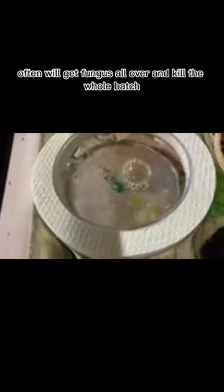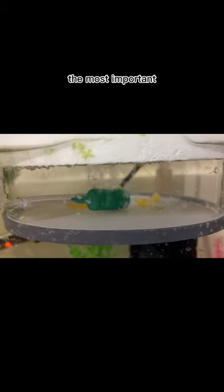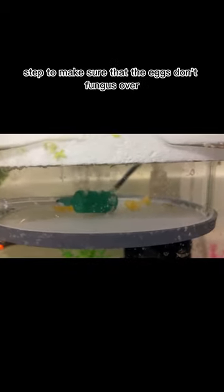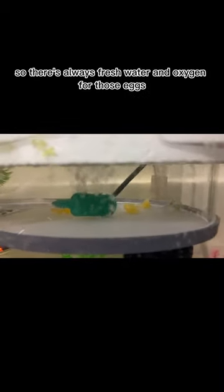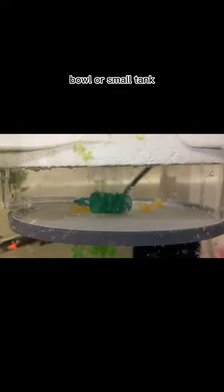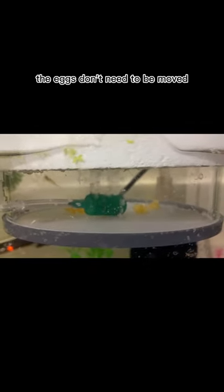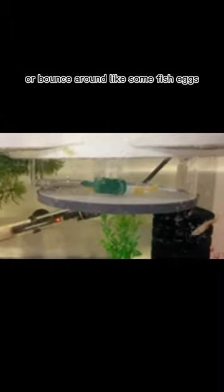Can Placo eggs get fungus on them? Yes, because they often will get fungus all over and kill the whole batch. There are several ways you can help the eggs from fungusing over. The most important step is having water movement around the eggs, so there's always fresh water and oxygen for those eggs. This can be achieved by putting eggs in a breeder box, bowl, or a small tank, and then using an aquarium air pump, you can create water movement. The eggs don't need to be moved or bounced around like some fish eggs — as long as there is water movement, they will be fine.